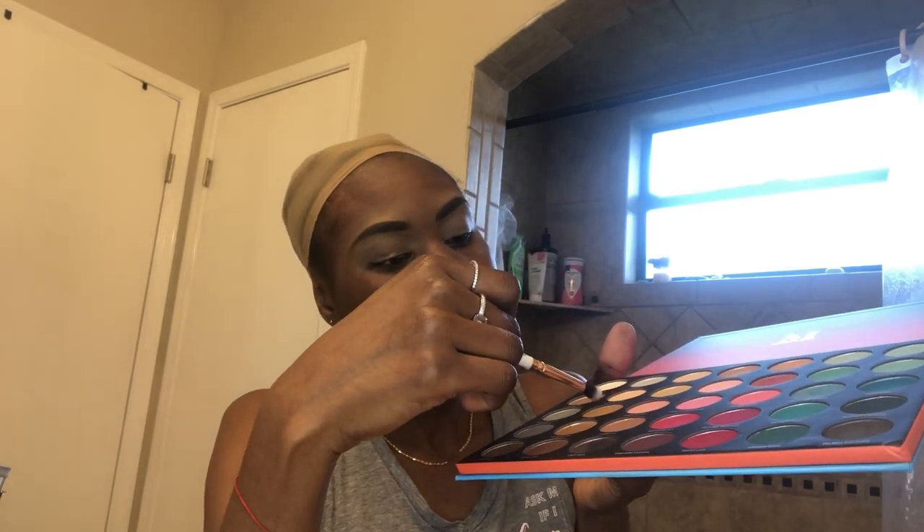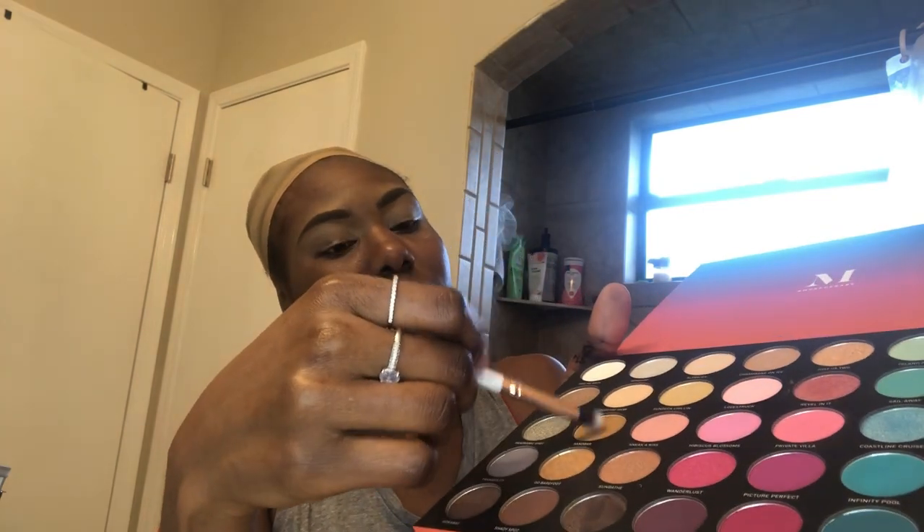I'm gonna use a dark brown, a light brown nude shade — they all have names and I'll link them down below. So let's start the eyeshadow application.